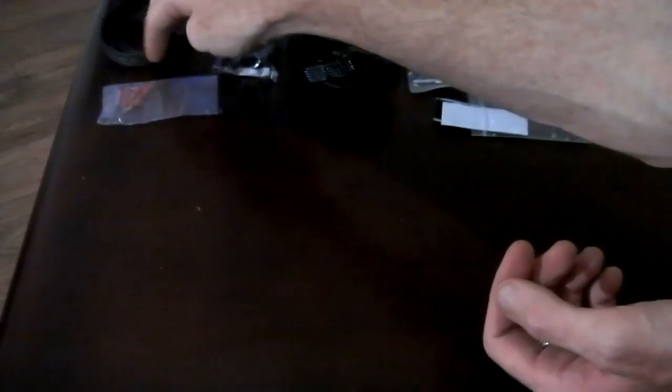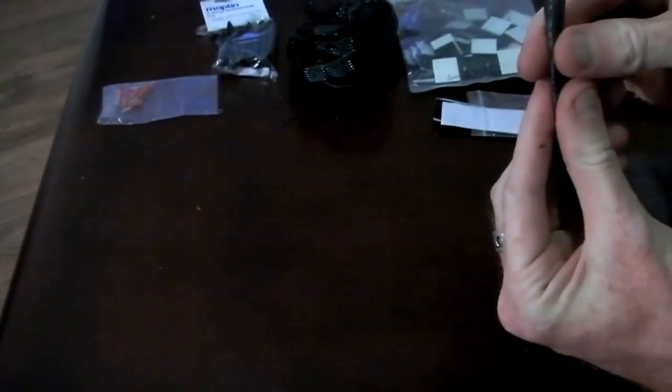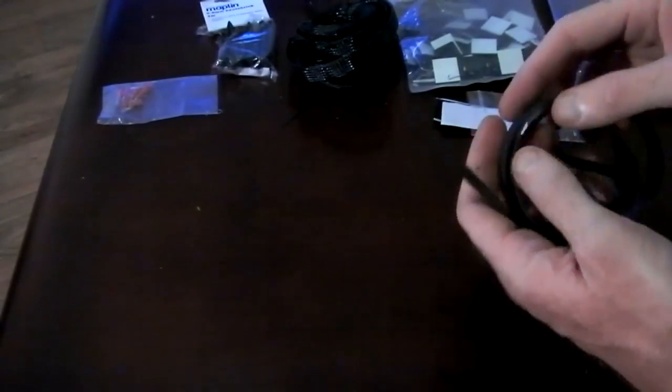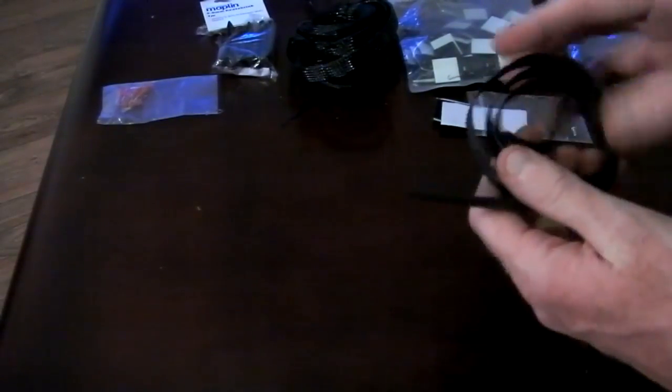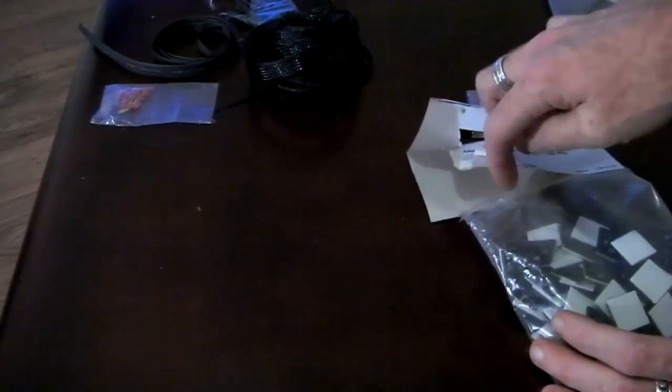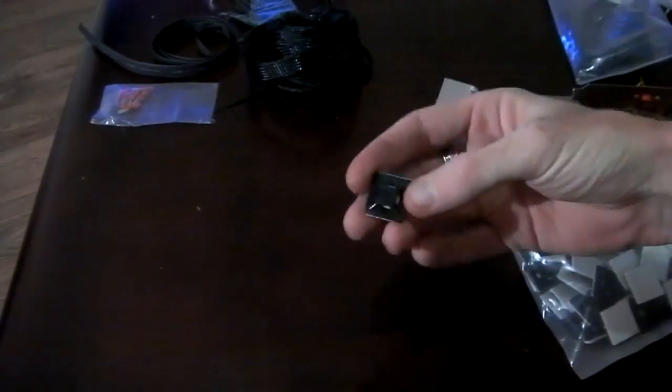Once the sleeving is on you can pull it tight and then either shrink wrap the ends or just put a small cable tie. You can get all different sizes of shrink wrap as well. You just cut a small piece at the end, slip it over and then heat it up and that will give you a nice clean terminal. I've got some 5mm here and that's the 7mm, and it gets a lot bigger.